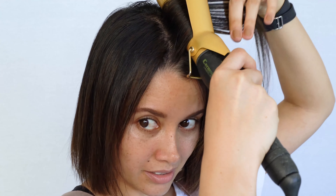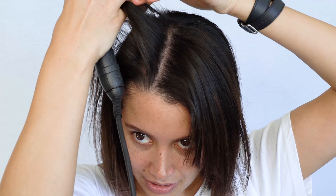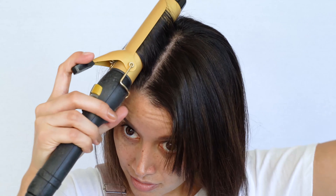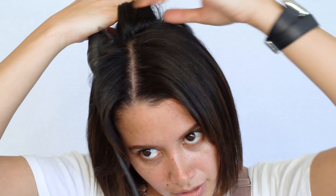Picking up my Ceramic BaByliss Pro Curling Tong, I am going to now go in and style my hair. Because my hair is so flat, I'm going to first grab the piece closest to my part and just hold it here for a couple of seconds — see how it just gives you a bit of lift. Same on the other side, and a bit on the back.